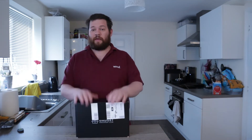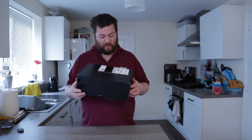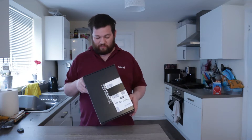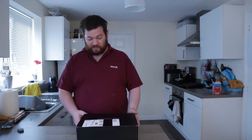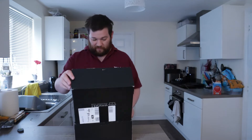Hello and welcome back. As you can see, we've got another Gadget Discovery Club box to open — the third one we've done. Let's see if it's any better than the second one. The first one I thought was decent, but the second one wasn't great. So third one, let's see what luck we've got. I have pre-opened it but I haven't looked inside.